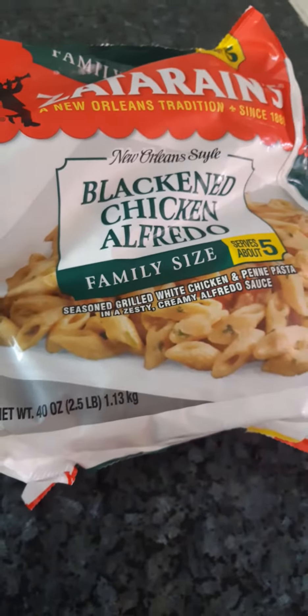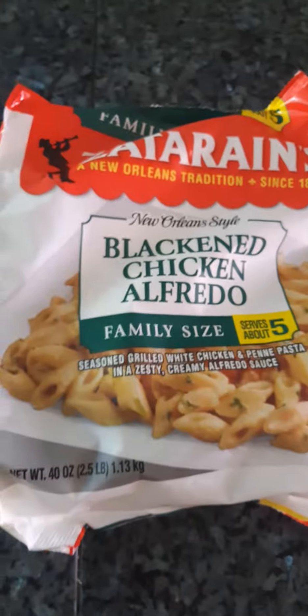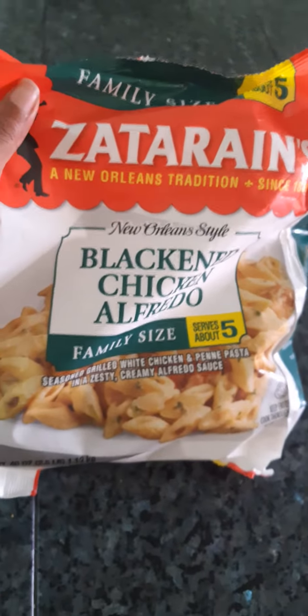This is the Blackened Chicken Alfredo and I love food from Louisiana. When I went to Louisiana, I had a chance to taste authentic soul food and it's so good. But I just wanted to try something different.